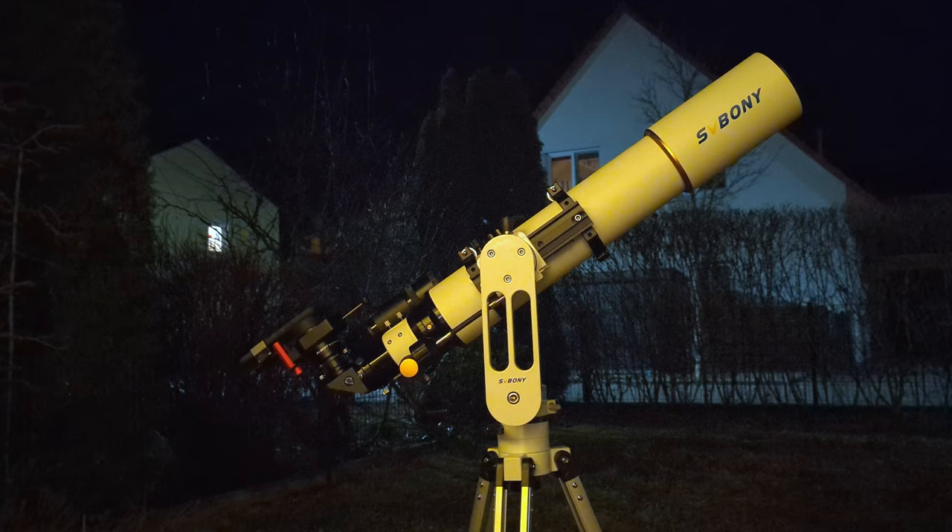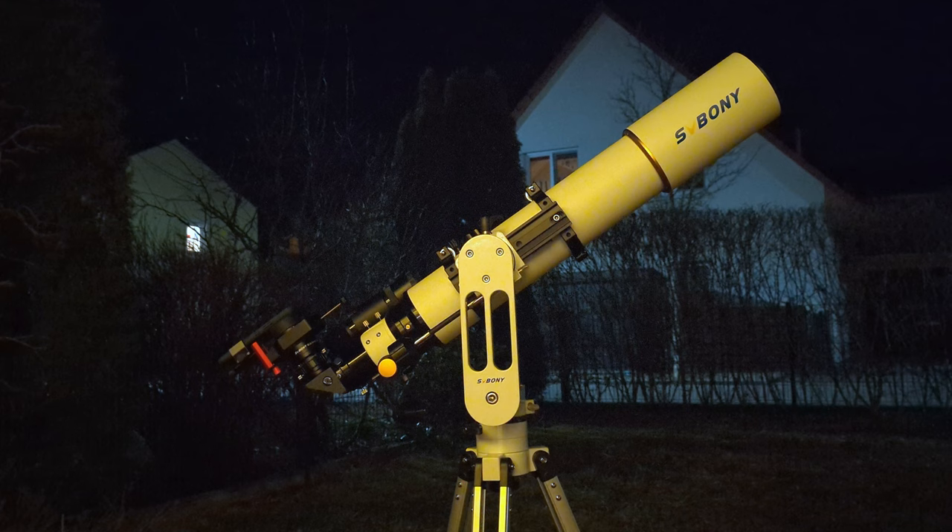The design of the SV225 also has advantages, such as the elevated position of the OTA when attached to the mount. The vertical arm raises the telescope to 27.5 cm above the tripod, compared to only 11 cm above the tripod for the AZ Pronto. This means the tripod legs don't need to be extended as much to reach a comfortable observing position, placing the center of gravity lower and making the whole setup more stable and less susceptible to vibrations. Combined with its overall more solid construction, the SV225 is the more stable mount head of the two.